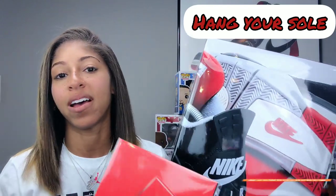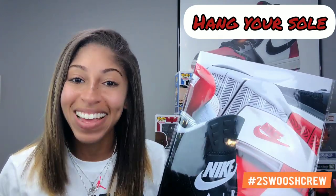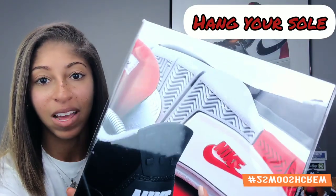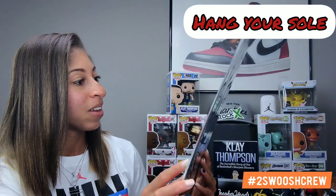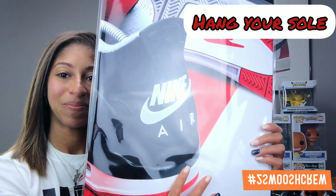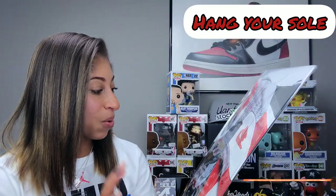I have the frames picked out — it's really just a matter of getting these in the frames and hung up on my wall. I will show you guys the b-roll of them hanging as well. I am so excited — you guys do not understand seeing the quality of this print. All the fibers captured even in the tongue, the grooves on the insole, that Nike logo that just pops, the Nike Air on the back that we were all waiting for. I absolutely love these prints.